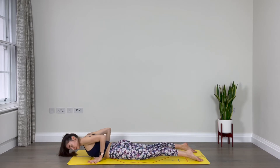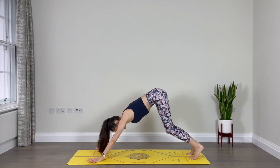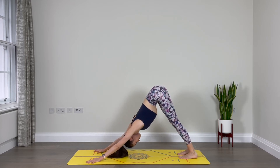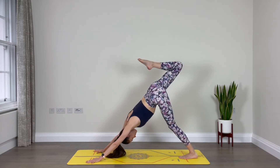Very good. Hands come down, press to lift up, tuck your toes, downward facing dog. Inhale through the nose, exhale through the mouth. Well done. Inhale, reach your right leg up to the sky. Bend the knee, open the hip. Just one breath here — inhale.